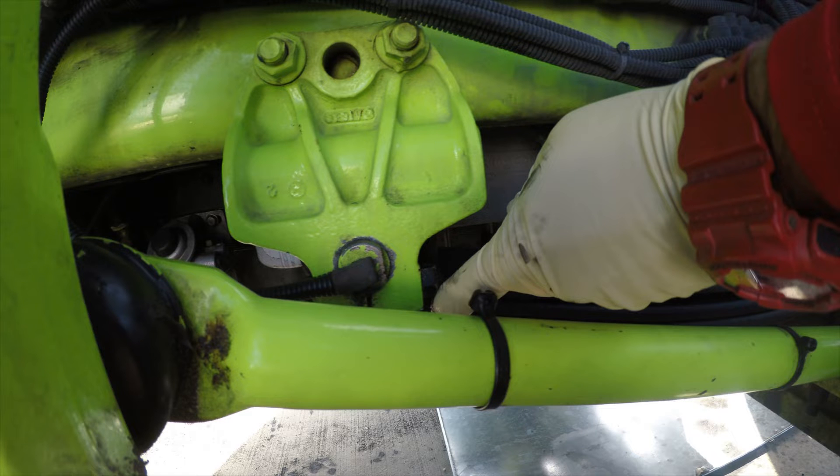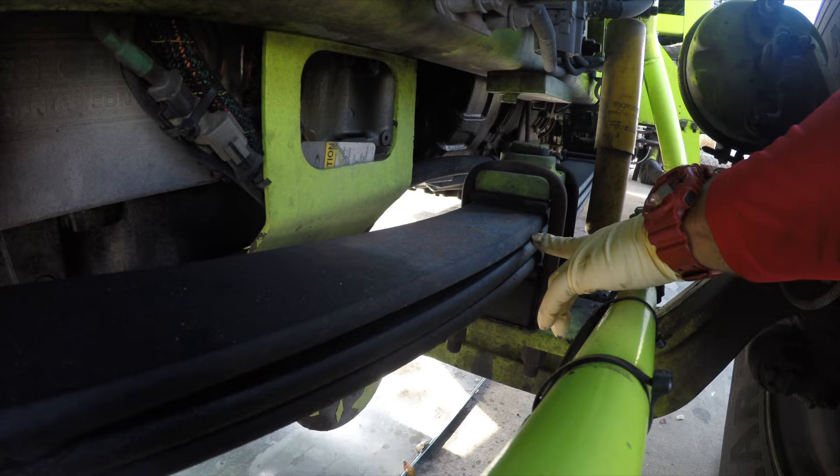Suspension components. Spring hangers hang the spring stack, which is bolted into the frame rail of the truck. Inspect the bolts. Inspect the spring stack for damage.